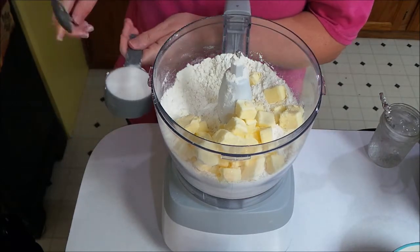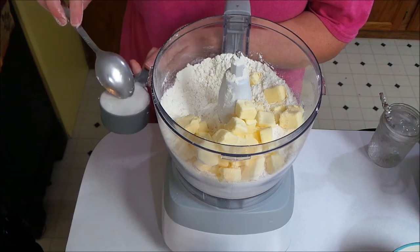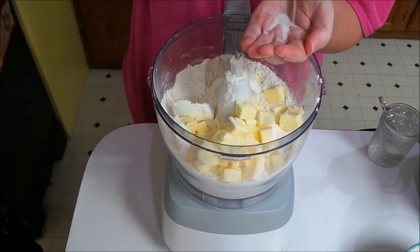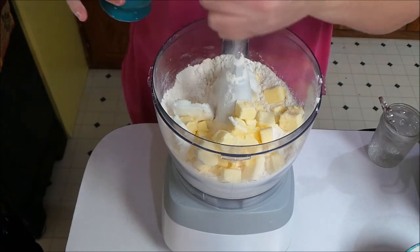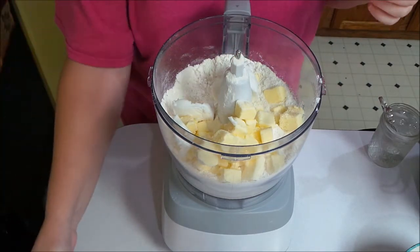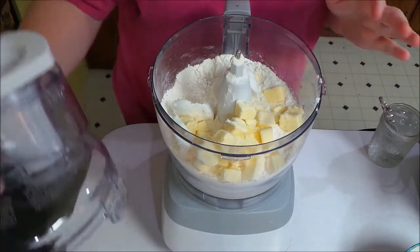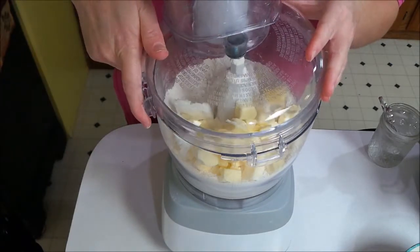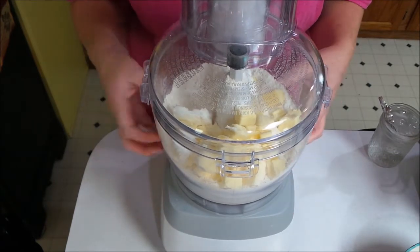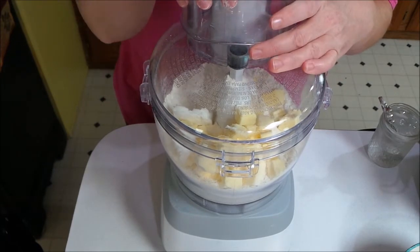Here I have a third cup of vegetable shortening, also measured out this morning and kept in the fridge so it's nice and cold. I'm going to add about a teaspoon of salt — just eyeballing it. You can use kosher or table salt, whichever you prefer. You can also add some sugar if you want, but I'm keeping it savory so I won't. We're going to pulse this until we get a coarse crumb texture and I'll show you what that looks like when I'm done.